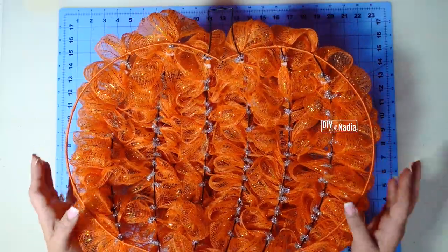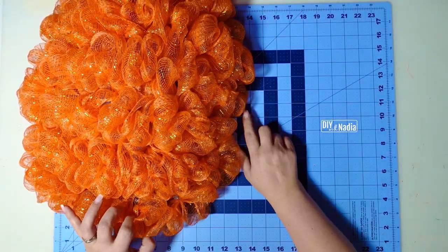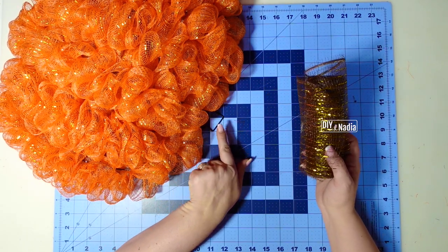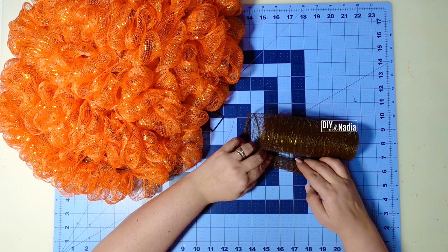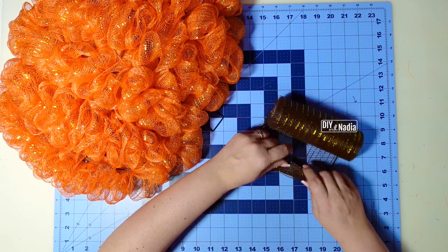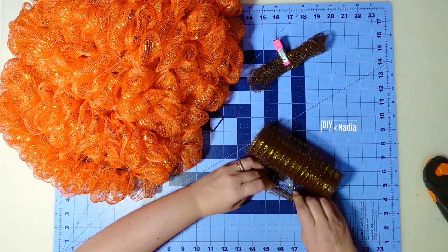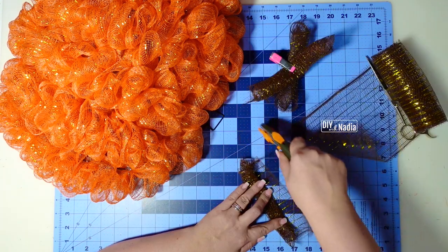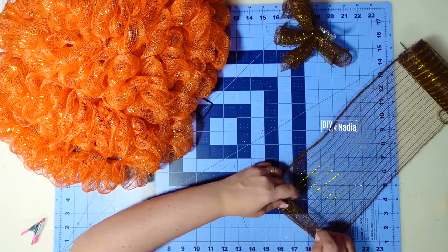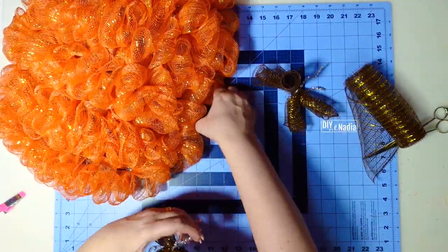Here is how the pumpkin looks from the back and here is the front. Now I want to take care of the stem. Grabbing my brown deco mesh I'm going to make some curls and use them as the stem. I'm just going to curl until I feel like it's not going to fray on me. Let's clip that and make another curl. I'm going to bring it together with a pipe cleaner and get a few tight twists. I'm going to make two more curls and just add these bundles to the stem.